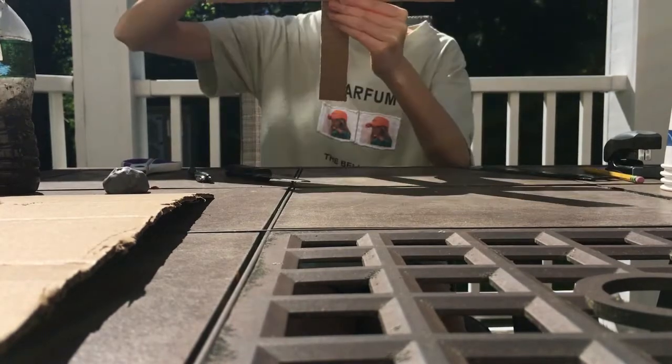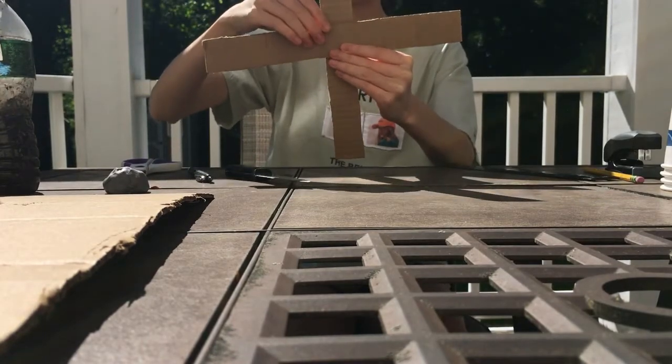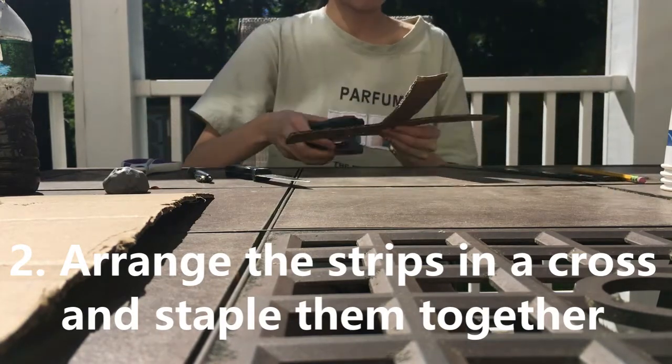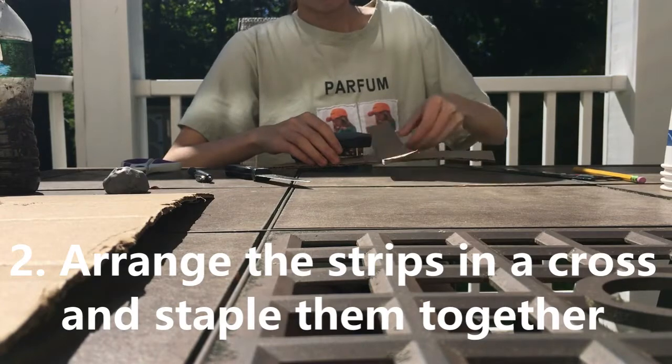Next, arrange the two strips in the shape of a cross and staple them together.